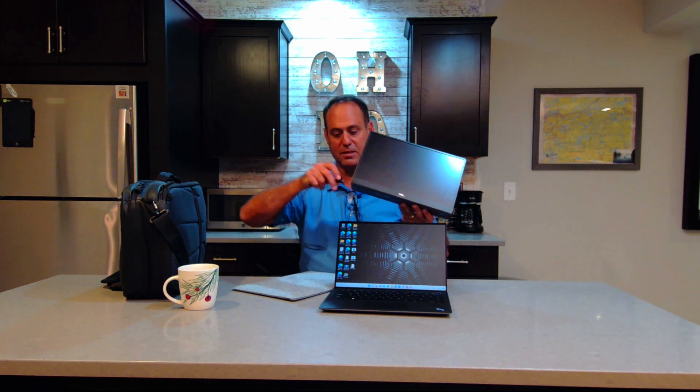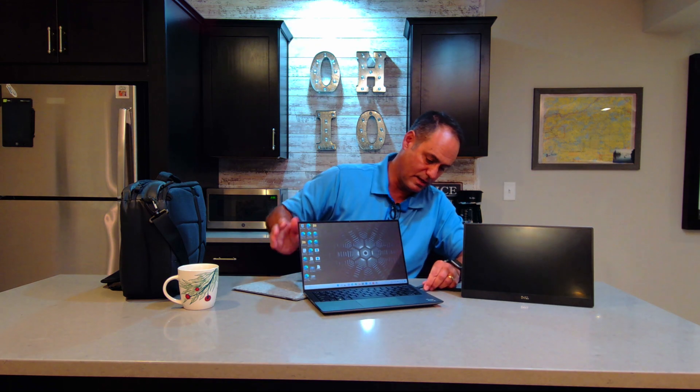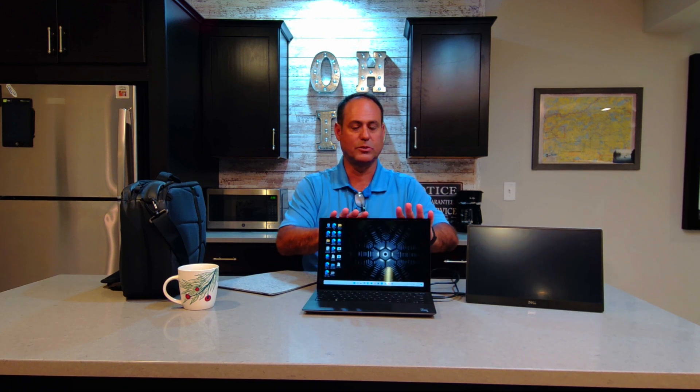You just connect it into there. So what I'm going to demo here is just put in the display. I'm going to go ahead and hook it to the Precision here and I now have dual display — two planes of glass. One of the notebook and one on there.